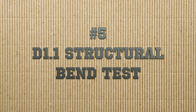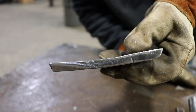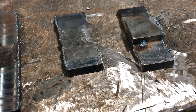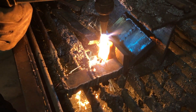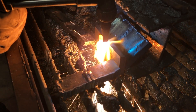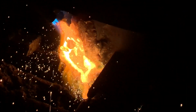Last up we have our D1.1 structural bend test. Here are two examples of the D1.1 coupon — the one on the right still has the backing bar on it, while the one on the left already has the backing bar removed and ground flush. To remove the backing bar we typically use the oxy-acetylene torch to remove it layer by layer. As soon as it gets thin enough, you come in at an angle and melt the rest of the backing bar off without gouging the base metal. This can be a little tricky, and when it comes time to do this test the teachers will go over it with you — we'll have plenty of oxy-acetylene practice before we get there.